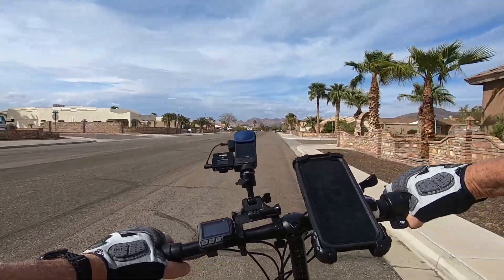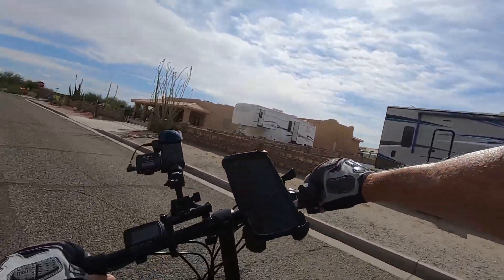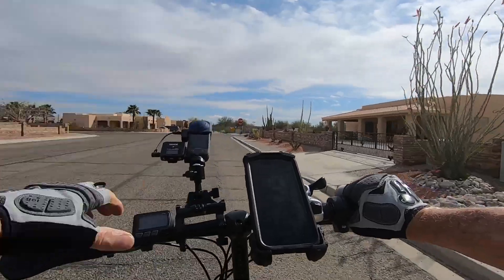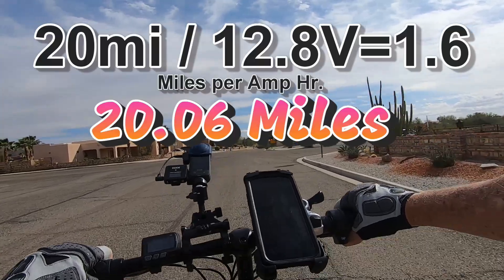It's getting kind of jerky — I think we're going to head it home. And that's it: 20 miles — 20.06 miles on the range test.